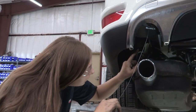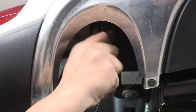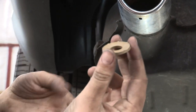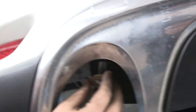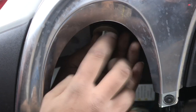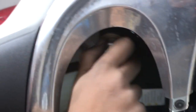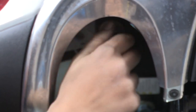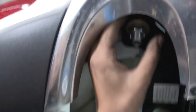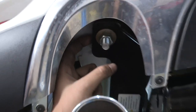Now that we have those front bolts in, we're going to move to the back ones. We're going to take our fish wire off and just pull it down like this. We're going to take our teeth washer, put it up into place, and a bolt on the bottom. Make sure your spacer is still in the right spot. Then we're going to do the same thing on the passenger side — again, make sure the spacer is facing the right way.